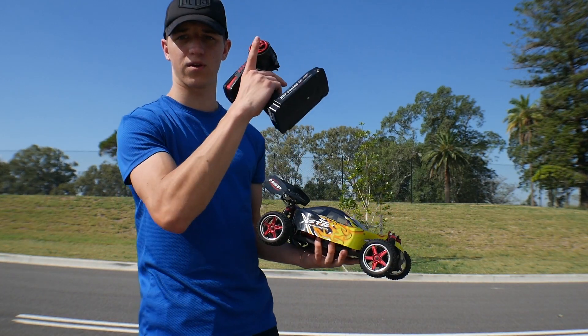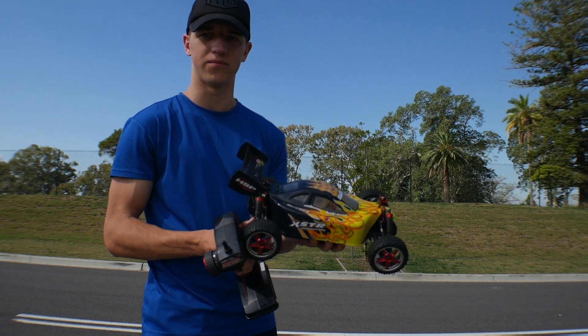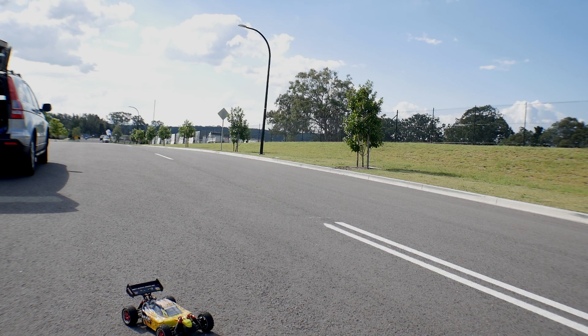I'll put the video link up there. We'll just try and get to the highest speed possible. Here's the car, it's ready to run.